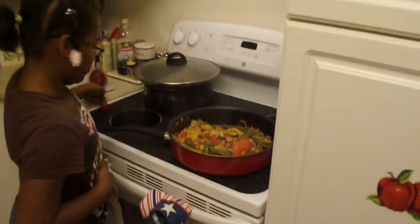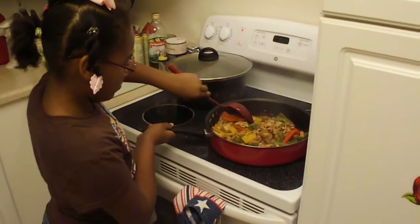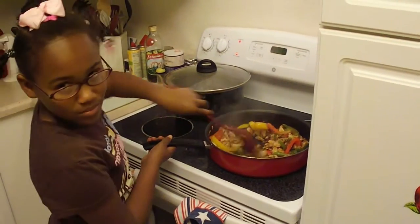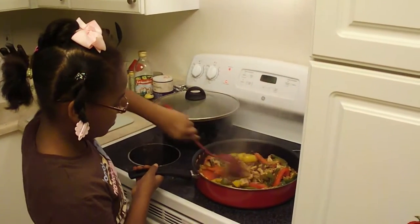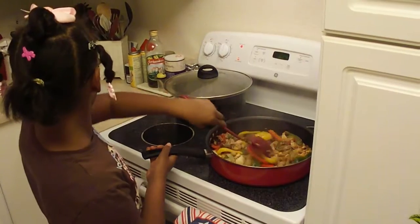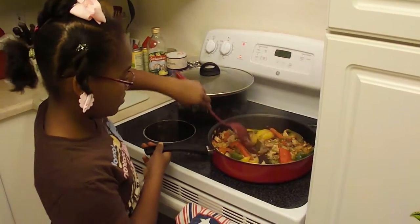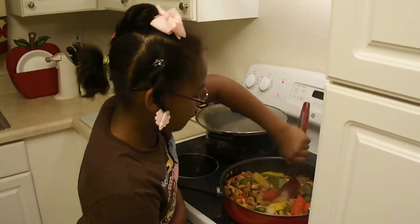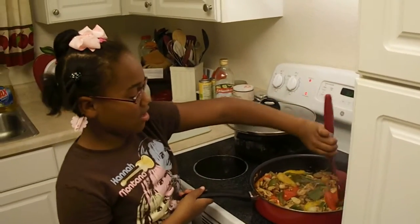Emily's been steadily keeping her fajitas stirred up. She dribbled a little teeny bit of chili powder on there when the camera wasn't looking, just for flavor. You can put some paprika on there also if you want to. How are they doing? Are the peppers getting nice and done? Can you taste them?